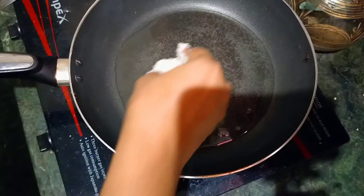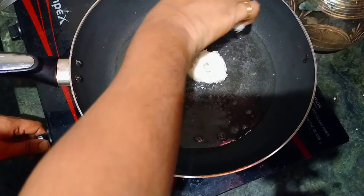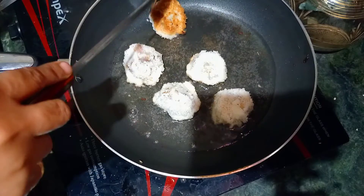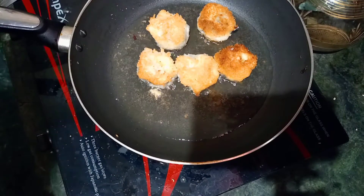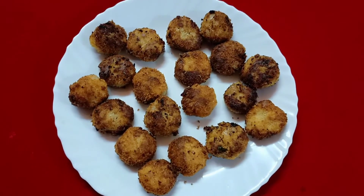Now, let's go with the pot and test the pot. I am going to test the pot. I am ready. If you are going to test the pot, please like and share. Thank you.